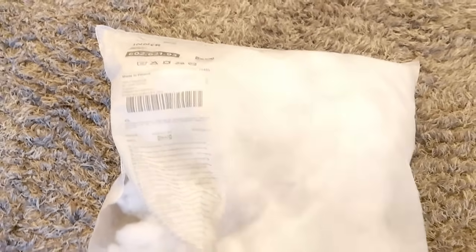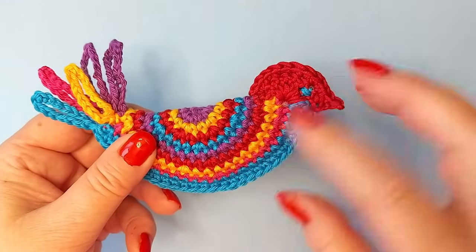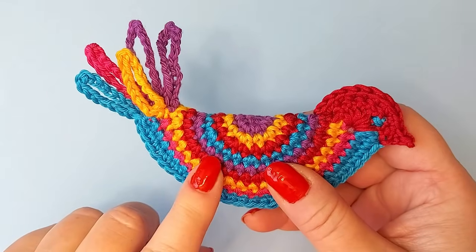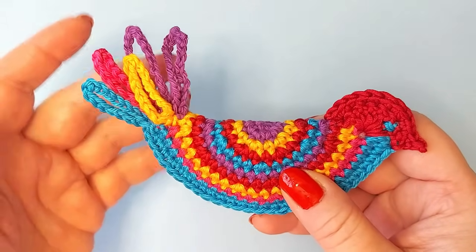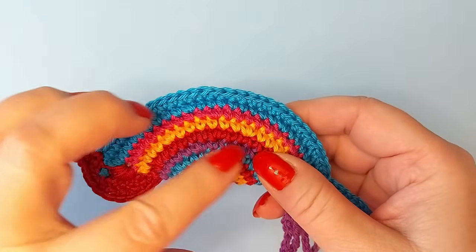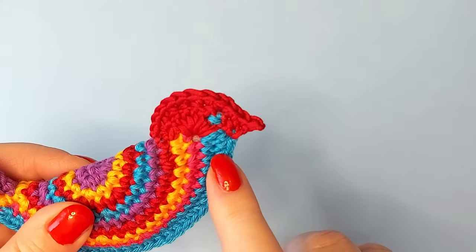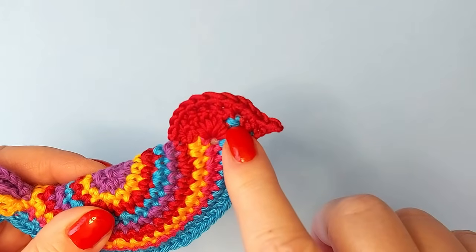We also need a tiny bit of stuffing. I have bought a very cheap pillow and broken it and that's how I get all my stuffing. The way we work on the bird: first we make a circle. After the circle is completed we fold it into two and then crochet the tail, then crochet the two sides together, put some filling in, and then crochet the head. There are two rows in that and at the very end we sew an eye.